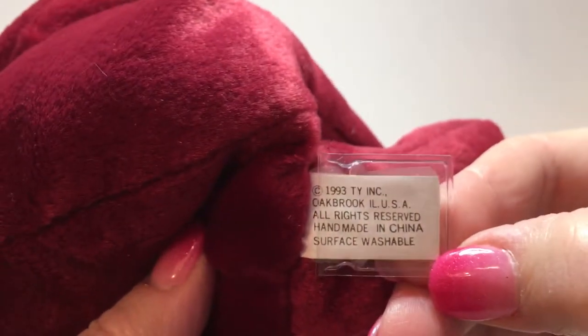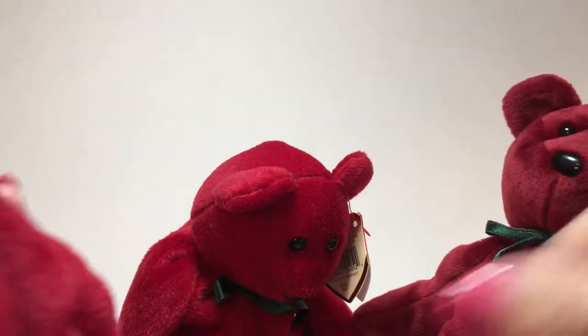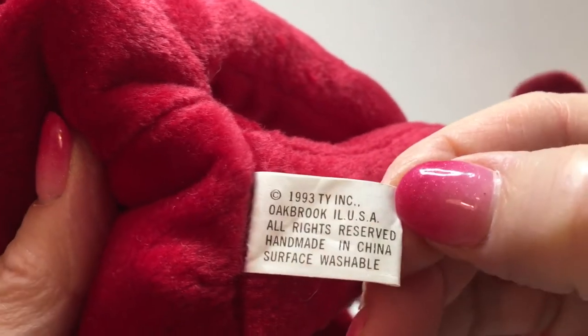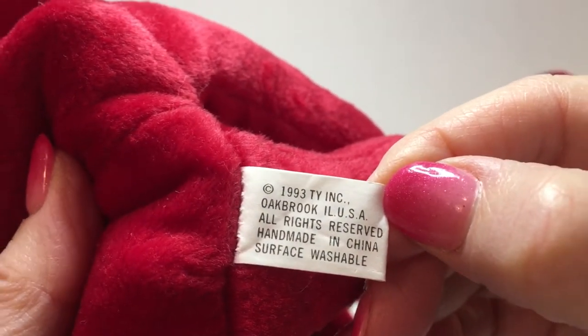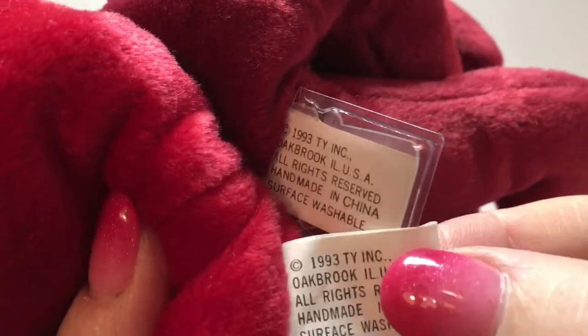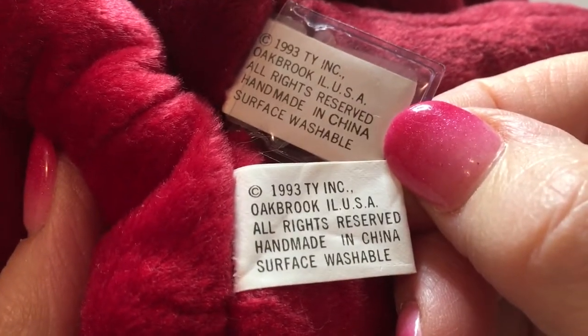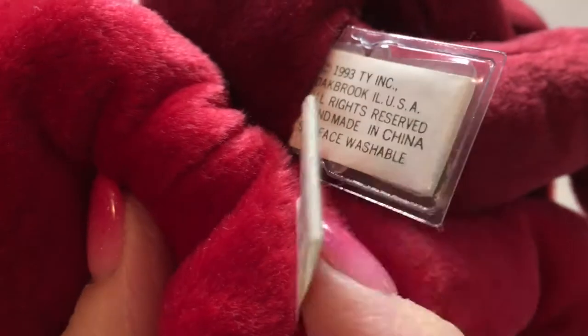The tush tag that came on the color teddies is a 1993 black and white tush tag. The counterfeits also came with a 1993 date; however, the spacing on the tag is off. Comparing the two, the font size is slightly different and some of the spacing is off a little bit as well. These are pretty good counterfeit tush tags.